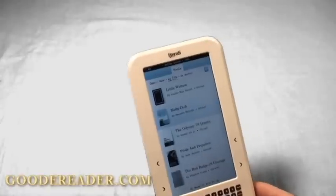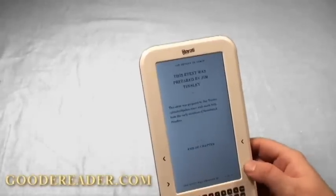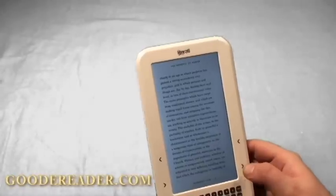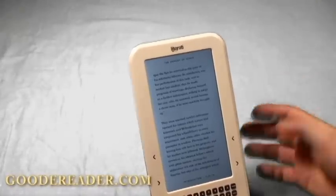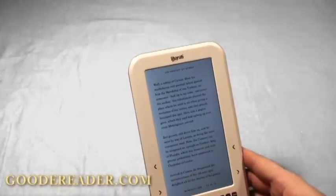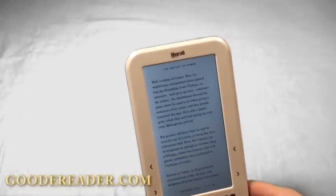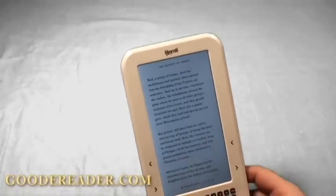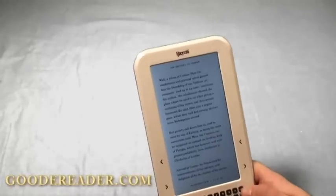Right now if we open a classic book, you can see that the page turns aren't fast even though I'm clicking it. It's certainly unresponsive and you can see that it lags. So they're going to be fixing that before launch. They'll also be fixing some of the Wi-Fi problems, adjusting some of the sensitivity with the d-pad options, as well as some battery issues.